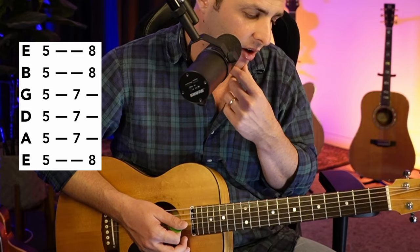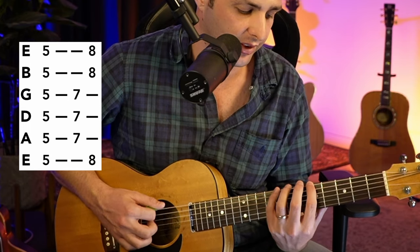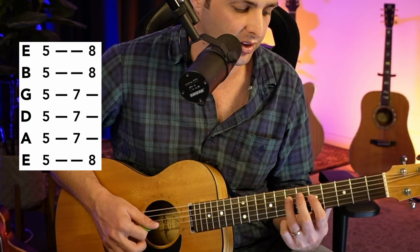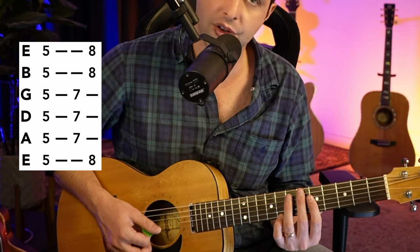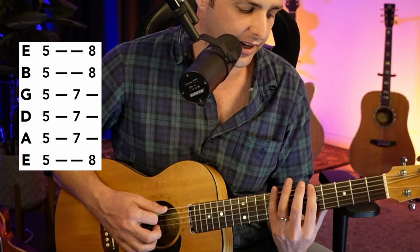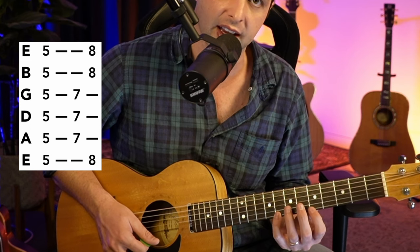The way we're going to play the A minor pentatonic is starting on the fifth fret on the low E string. You go five, eight, then moving down: five, seven on the A string; five, seven on the D string; five, seven on the G string; five, eight on the B string; and five, eight on the high E. That is the minor pentatonic scale.